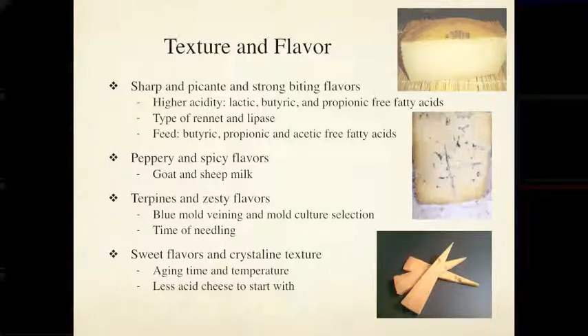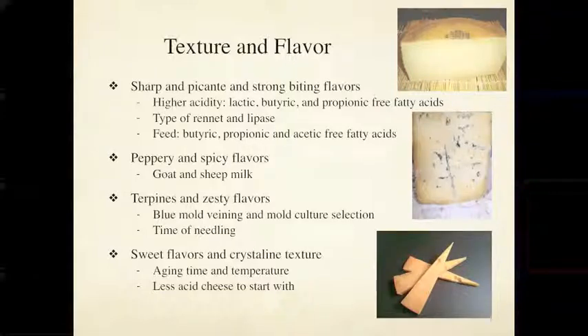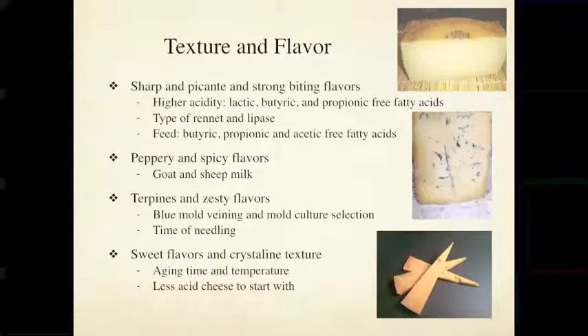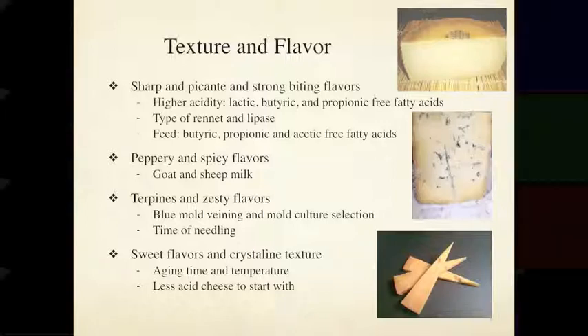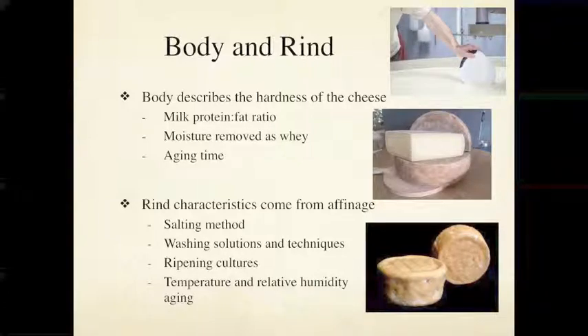Aged gouda has sweet, candy-like flavors — butterscotch and similar notes. The density, flakiness, and intensity of flavor give a pretty good indication that the cheese has been aged a long time. Always try to find out how old a cheese is from your cheesemonger before you try to replicate it, so you're not disappointed when, after a year, you don't have the flavor you expected. Getting this information is really important alongside the sensory evaluation.